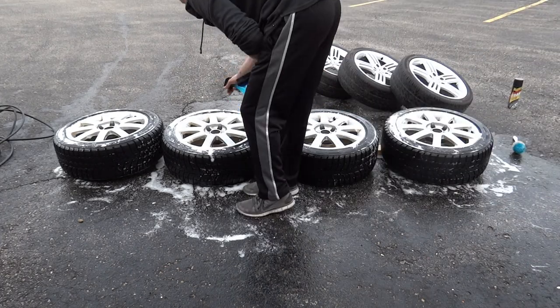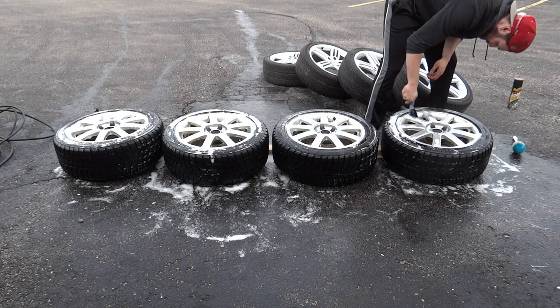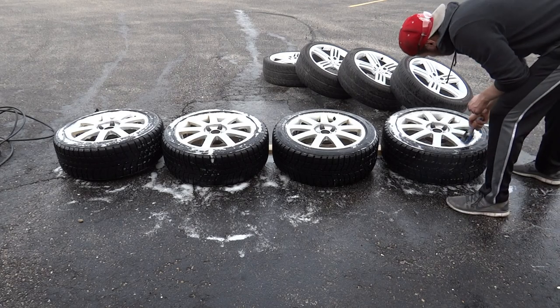Now onto the front side. I'm going in with a softer wheel brush, going in between each spoke of the wheel, trying to get as much dirt and grime scrubbed off, and then rinsing each one of them off.